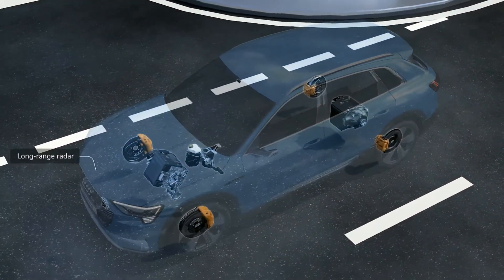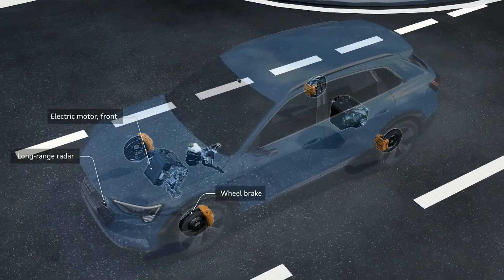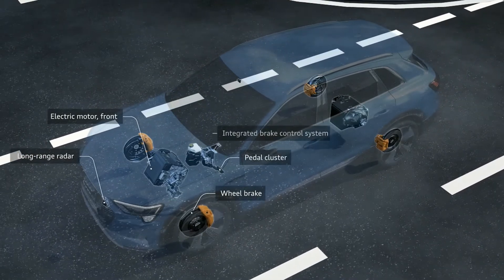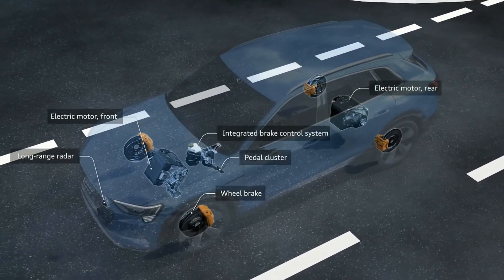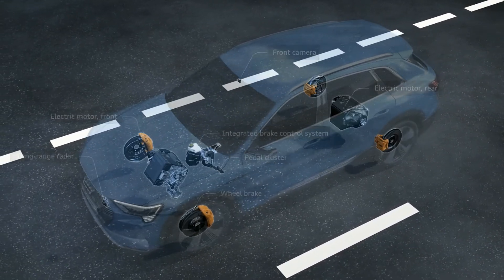First of all, the radar. We've got the electric motors, the friction wheel brakes, the pedal cluster, the actual brake control system, a rear electric motor, and of course the front camera.